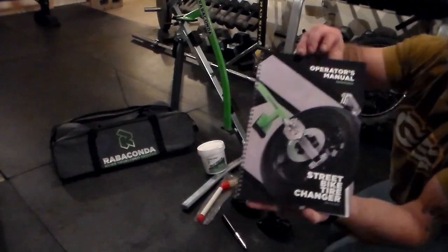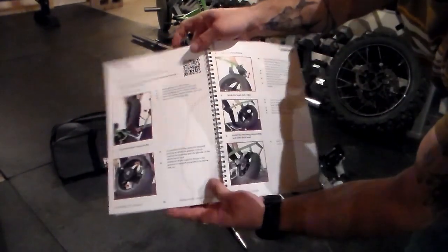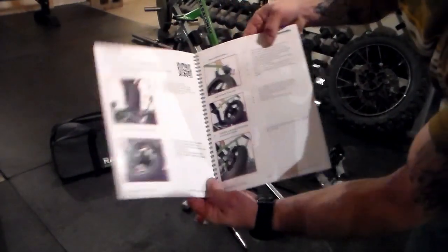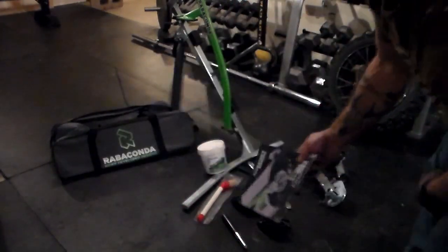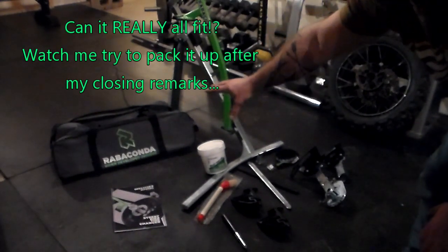And this is actually really legit. You get color-coded instructions on putting it together, and then very detailed instructions on how to use the machine — a really nice addition. And then when you're all done, you get a nice carry bag that the whole machine folds up into.